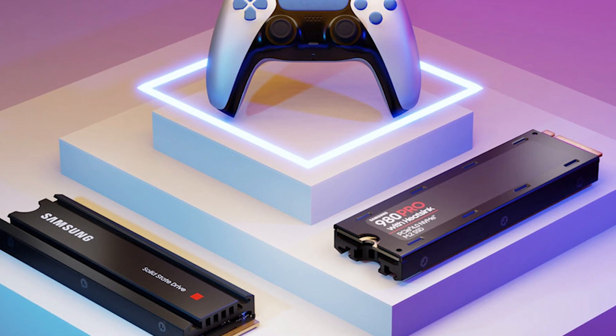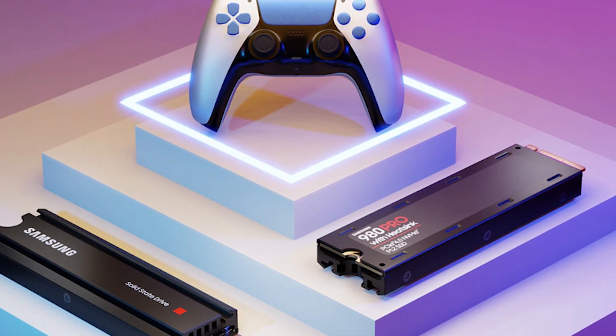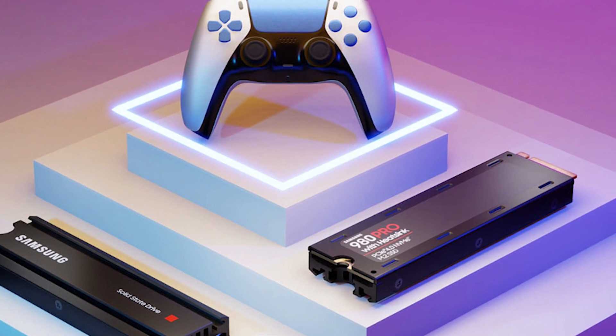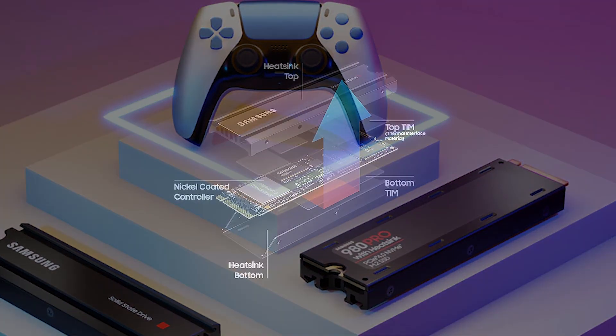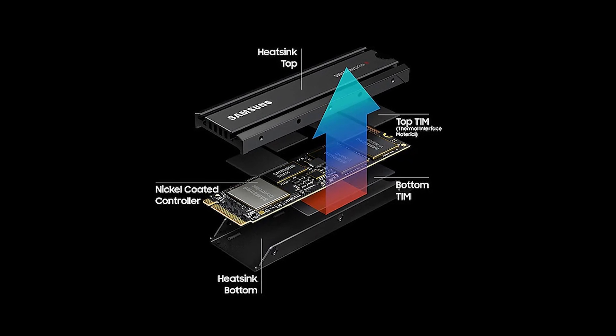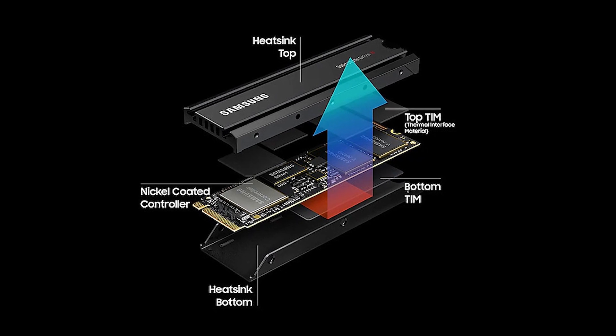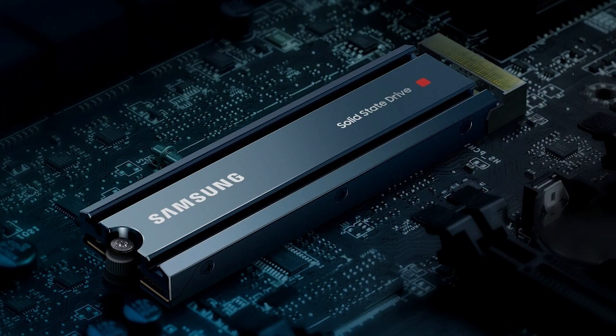The 980 Pro with heatsink has a thin 8.6 millimeter housing which perfectly fits the PlayStation 5. Its slim size and optimized power efficiency is also ideal for building high-performance PC computing and gaming systems. The integrated heatsink disperses heat to maintain speed, power efficiency and thermal control, preventing downtime from overheating. Let's take a look at the specs.